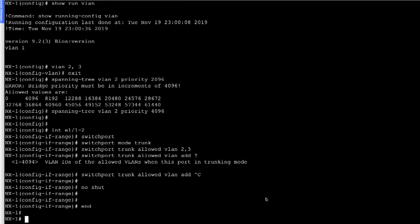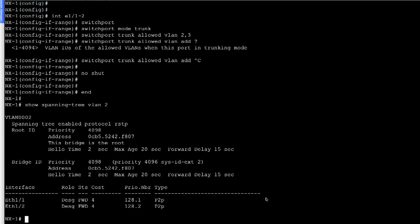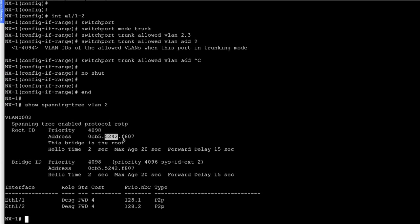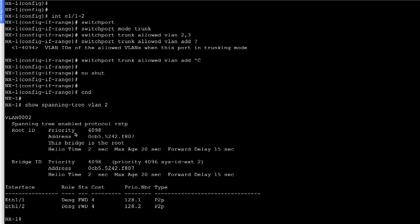On NX1, we run 'show spanning tree VLAN 2'. The first thing we notice is the priority is set to 4098 — remember, we set it to 4096, but the priority value is calculated as priority plus VLAN ID, so 4096 plus VLAN 2 becomes 4098. The system MAC of NX1 is 0CB5 5242 F807, and this is selected as the root bridge because of the lowest priority. We can also see hello time, max age, and forward delay. Since this is the root bridge, ethernet 1/1 and ethernet 1/2 are selected as designated forwarders and will be in forwarding state.